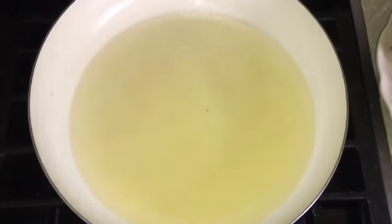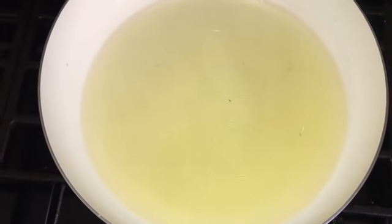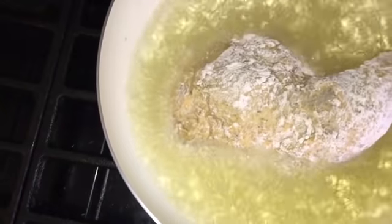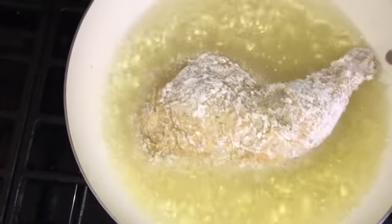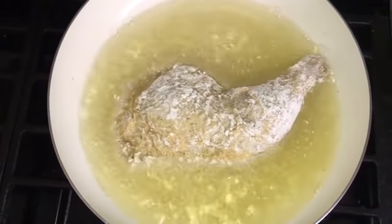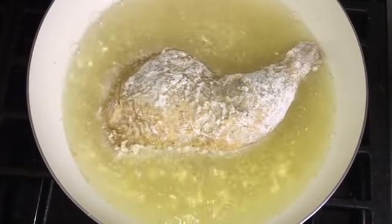It's time to fry our chicken. The oil is already hot, so let's put our chicken in. I do it one at a time so it's easy for me to lift the chicken. We're just gonna cook this until both sides are brown.